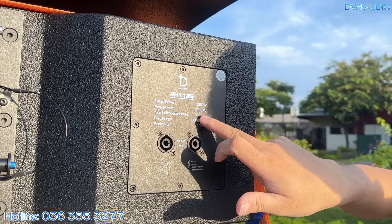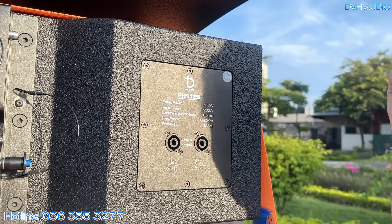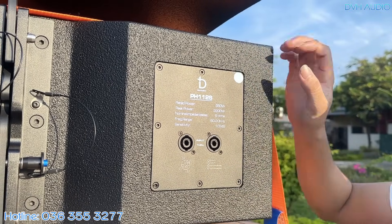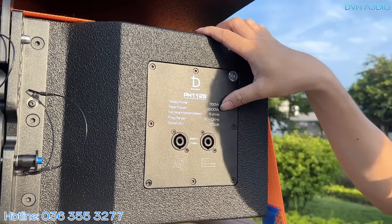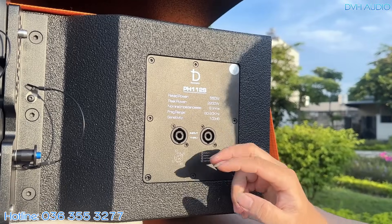Tuy nhiên, không ai đánh đến công suất Peak này cả. Peak chỉ chịu được trong vòng 10ms thôi — tức là khi có một cú sốc tín hiệu rất mạnh, nếu kéo dài quá 10ms thì loa sẽ cháy. Đây là công suất đỉnh của nó. Trở kháng nội trở là 8 ohm.